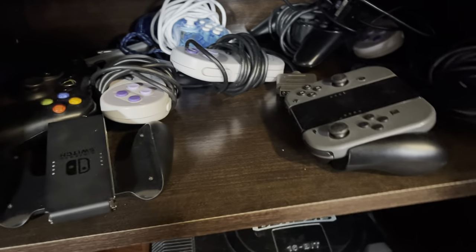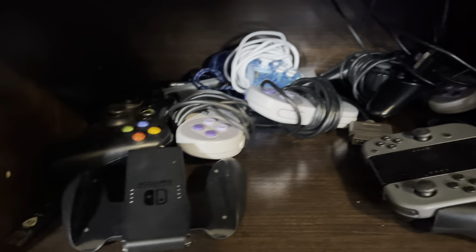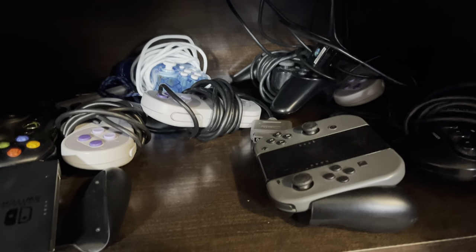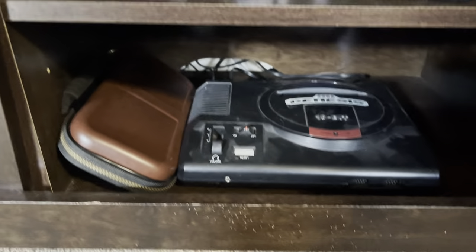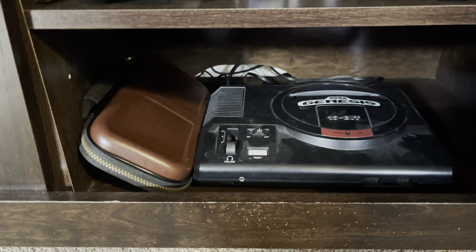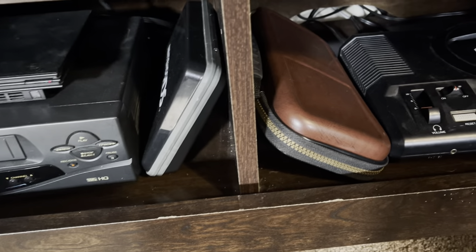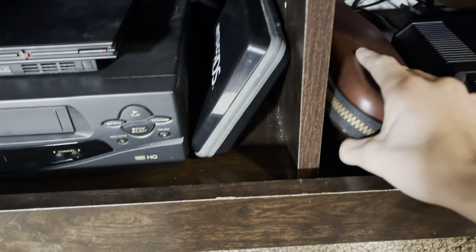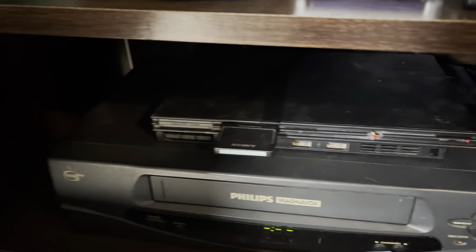Down here we have a controller hub where I keep a lot of controllers — Sega, Switch, Xbox, SNES, PS2, Switch again. Then down here I have my Sega Genesis and my Switch bag. I'm thinking about reorganizing how I have those stored, but then I also have my PS2.